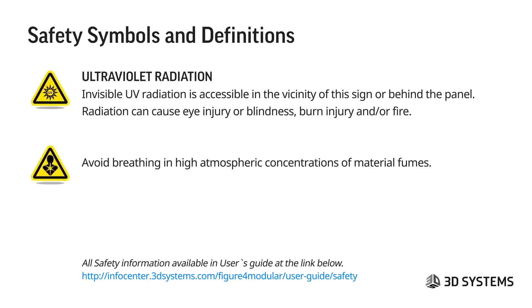Ultraviolet radiation — invisible UV radiation is accessible in the vicinity of this sign or behind the panel. We use UV radiation to cure materials; it can cause eye injury or blindness, burn injury, and fire. Also avoid breathing in high atmospheric concentrations of material fumes. Whenever you open the cover of a closed printer, pause and give it a few seconds to let the internal ventilation clear the concentrated fumes above the print area.